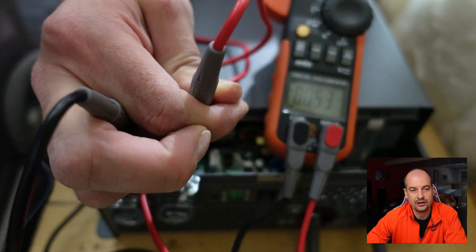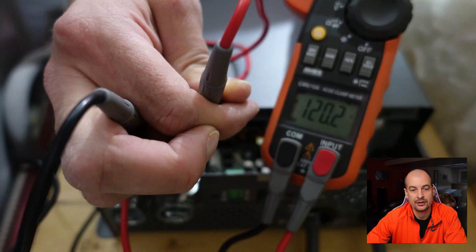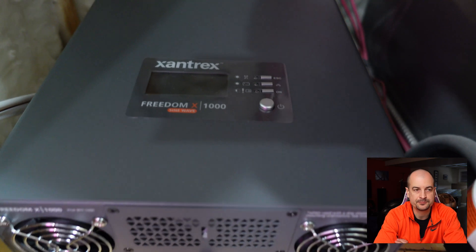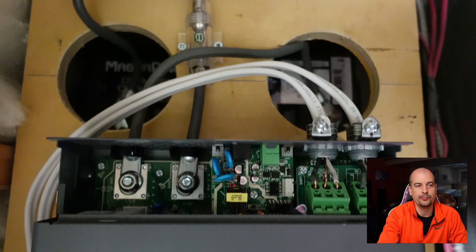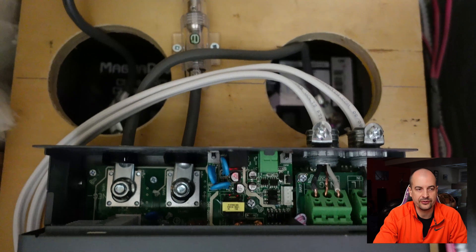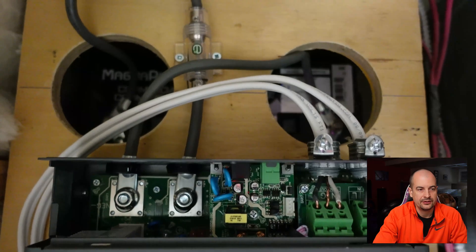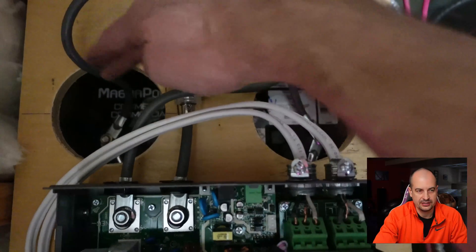The pins tested exactly as they should — from line to either common or ground gives 120 volts, and from ground to common there's no voltage. From there I connected the AC input wire — the old furnace power wire — and the AC output goes back up to the emergency switch on the wall outside. That one switch can turn off the furnace regardless of whether it's on battery backup or mains power.